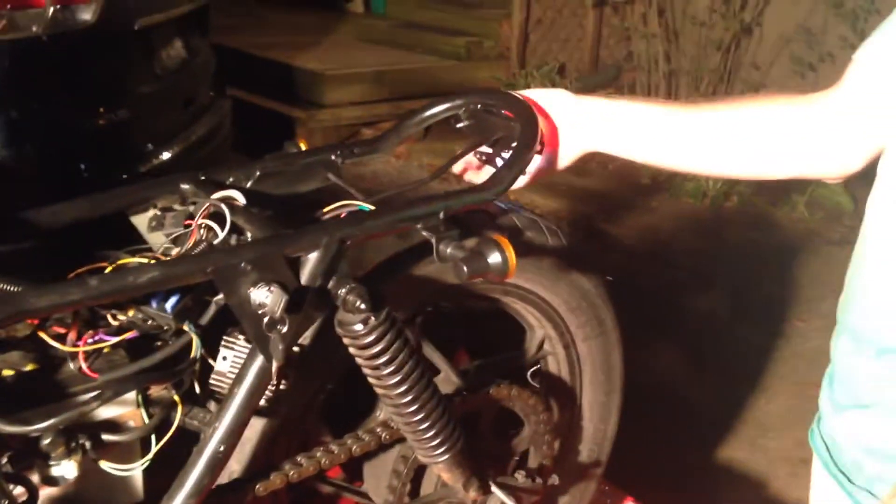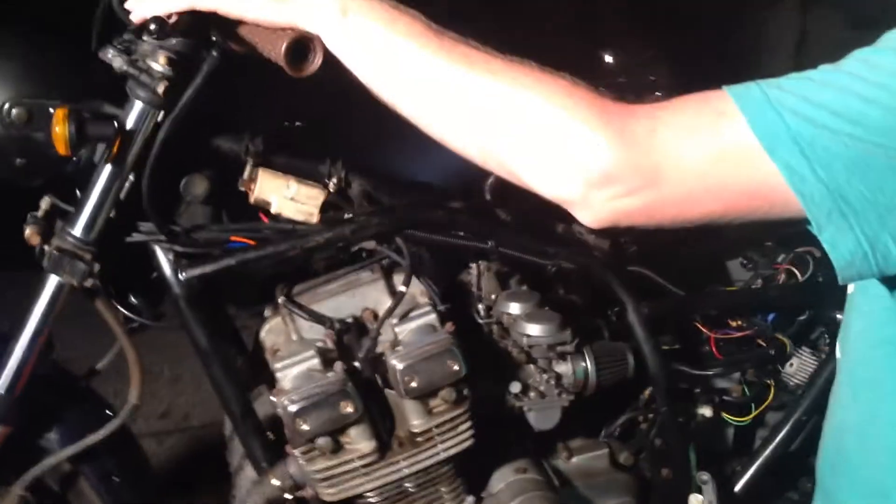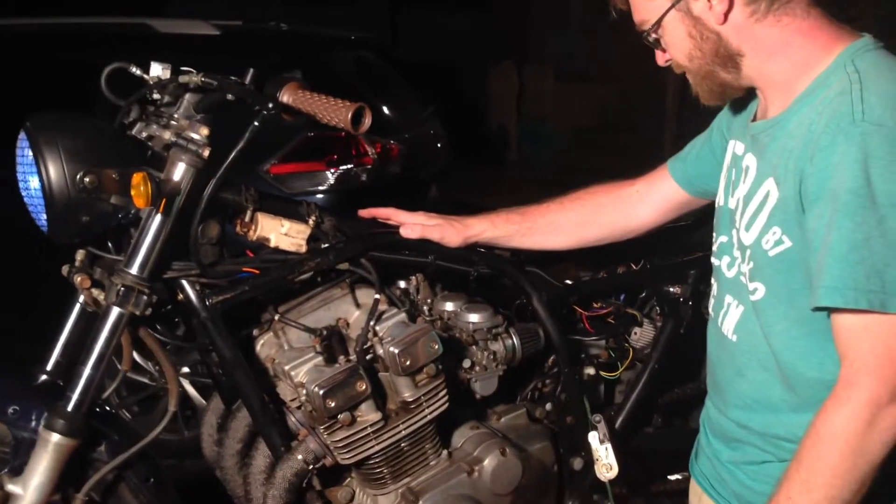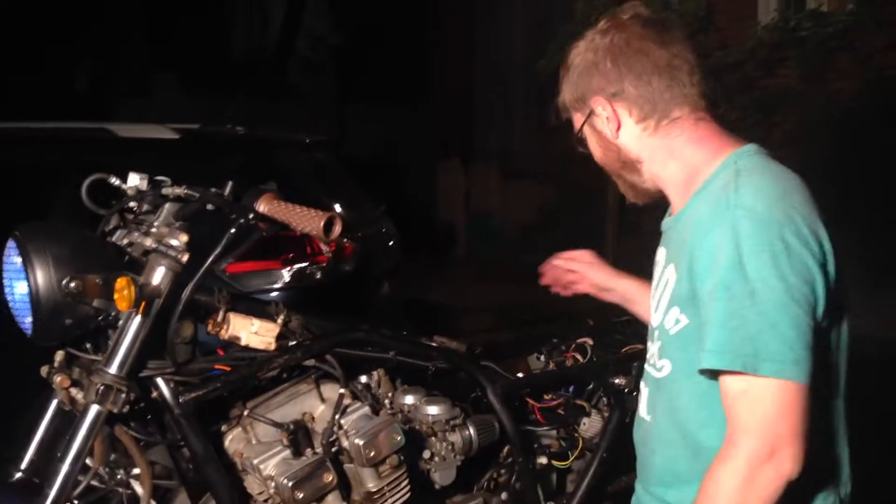The only thing we really have left now is we need to get the license plate lights going. Actually, we've got that light there — I bet that works fine. We also need to fix the tubing for the engine, do the fuel line, and then the breather pipe.